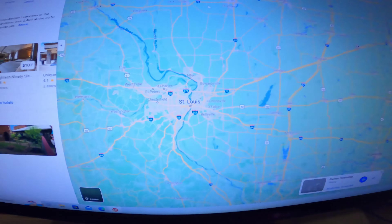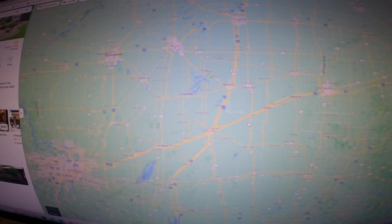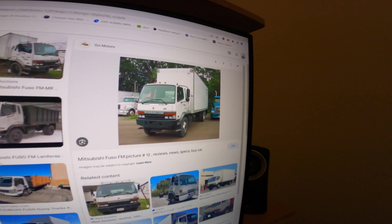What up everybody? I just woke up, I'm real tired. I just got a phone call from a friend of mine with a moving company — he got stranded in the middle of nowhere, Illinois. He was driving his box truck and apparently the alternator went out. This is a JDM Mitsubishi Fuso and finding parts for this thing is really hard. I'm going to have to go about three hours away to go rescue him and fix this thing. Let's go ahead and go save this guy.